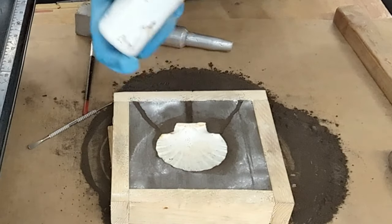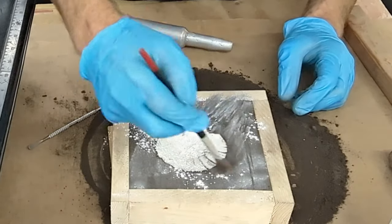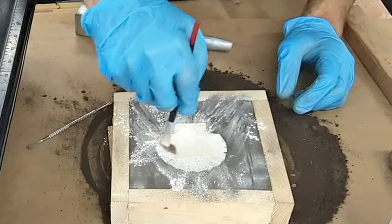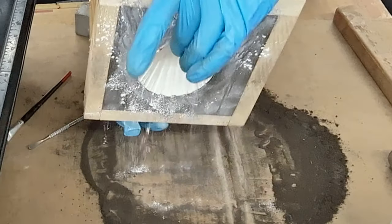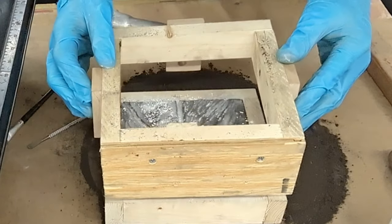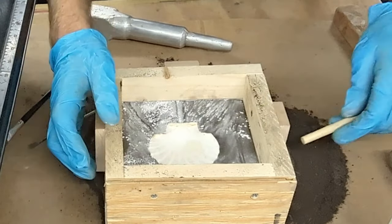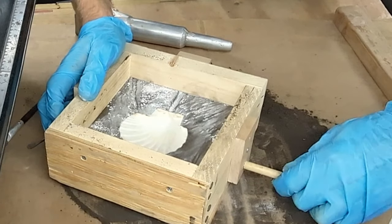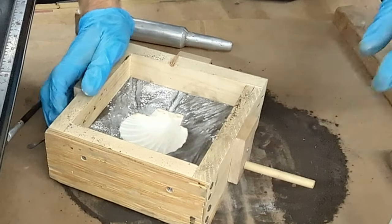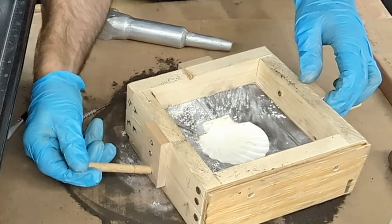Before adding the other half of the mold box, we'll need to add more talcum powder to the pattern. Like before, remove the sand by holding the pattern in place and flipping over the box. With my casting box, I use two pins that are pushed in to lock both halves together. Without this, your casting box will fall apart and possibly cause serious injury.